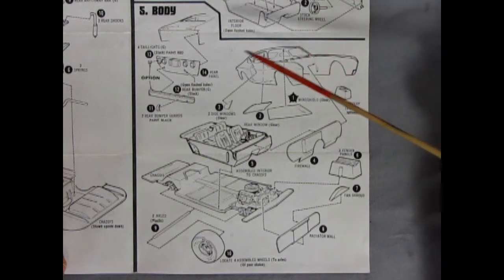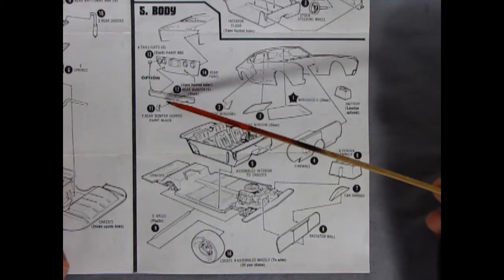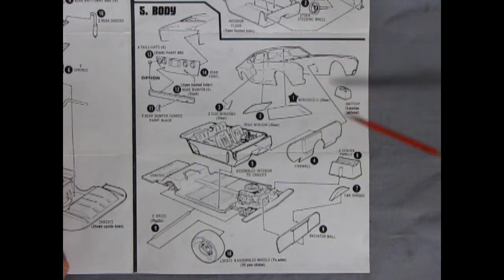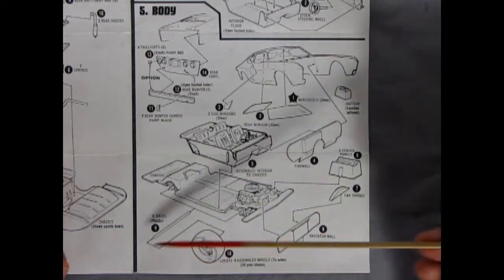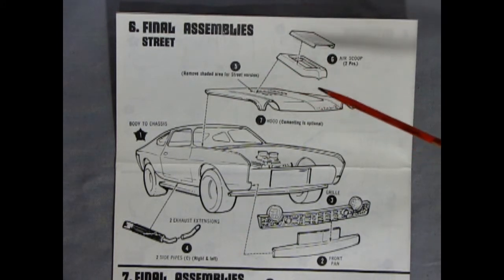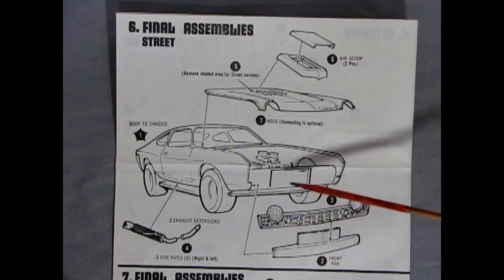Panel 5 shows our body going together: the body shell and rear pan, tail lights going inside, with the option of putting on the bumper or leaving it off, plus bumper guards at the back. The body shell with all the glass, a battery, the firewall, the completed interior popping in underneath, and the chassis on the bottom. You do get metal axles, wheels, a radiator wall support, fan shroud, and two fender panels also going inside the car. Panel 6 shows the final assemblies for our street rod — it says to cut out the hole in the bottom of the hood and add in the really cool two-piece air scoop, then our side exhausts, and the grille and front pan pop in underneath.